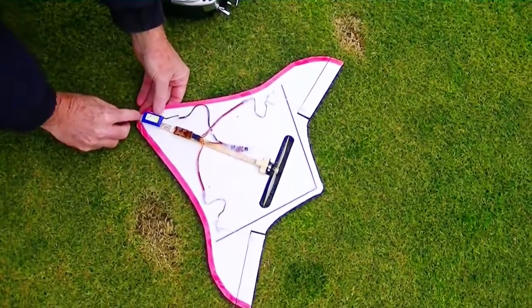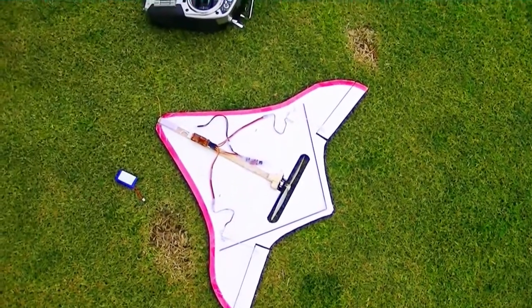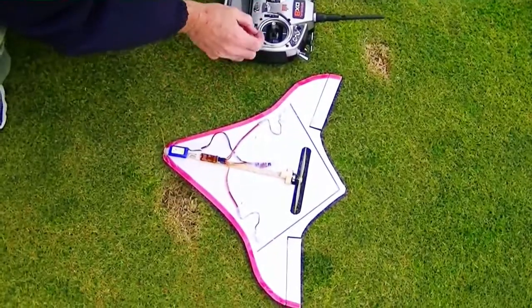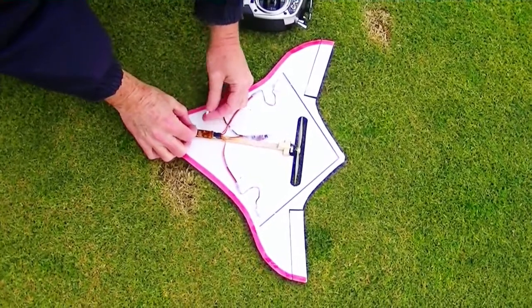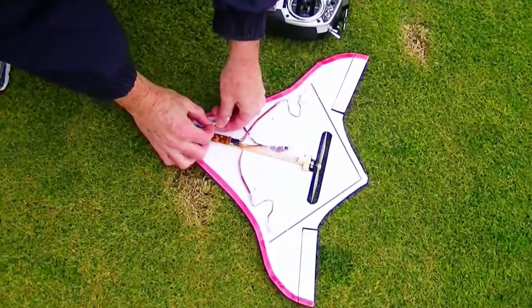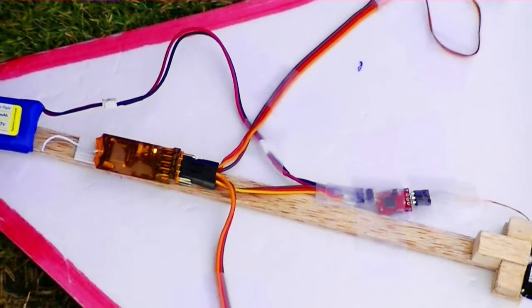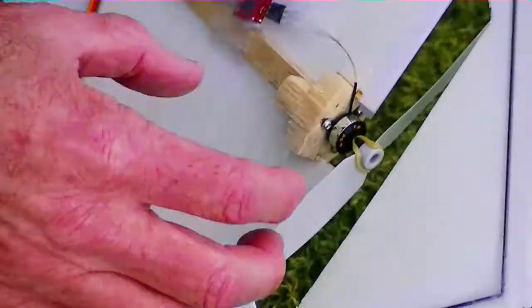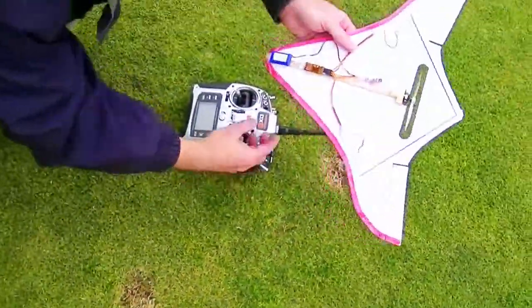I'm going to put another battery on it and see how much gap I had. I forgot to check to make sure the prop's on — it's a prop saver.